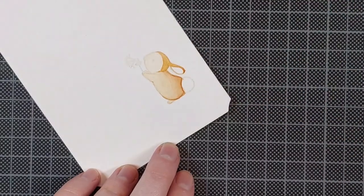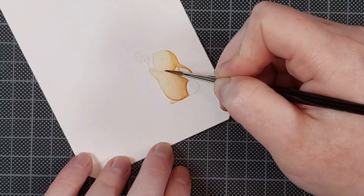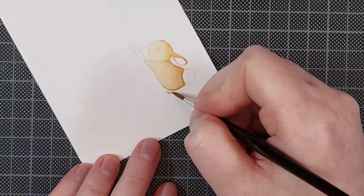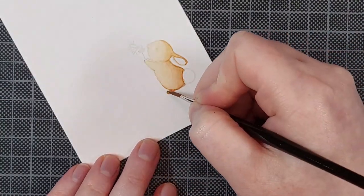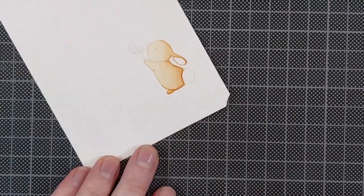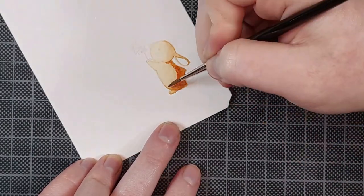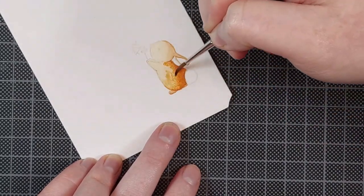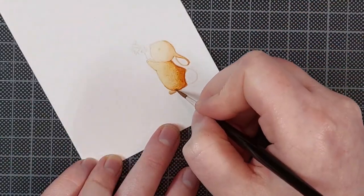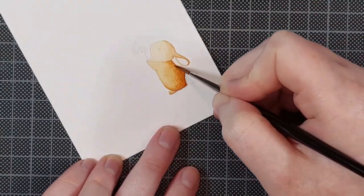For each layer, I'm also stepping up the intensity of the color. This is easy to do when working with markers or colored pencils — you just take the next darkest shade available. For watercolor it involves some mixing. There are a couple of different methods. I think I actually use the worst one, but I'm just so used to it. Personally, I like to start out by mixing the lightest shade first, and whenever I'm ready to move on to the next layer, I intensify the color I had with more pigment. You can also just mix all your different shades before you start.